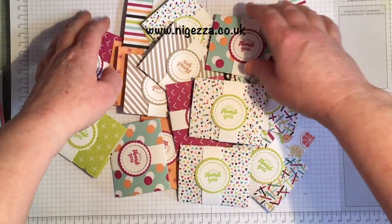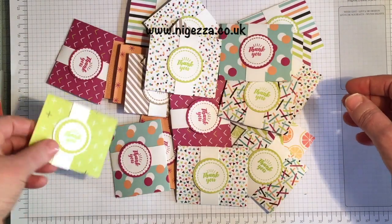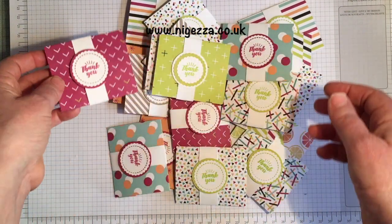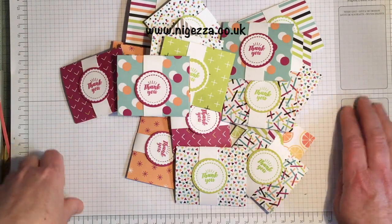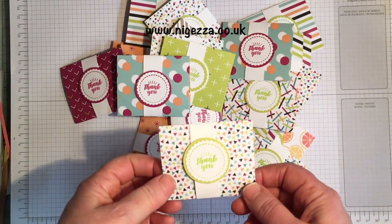Hi, it's Jez here from nyejez.co.uk and I'm here today to show you the swaps I made for on stage. You've probably already seen the swaps I did for the Poodles team get-together, and these are the ones I made for on stage. I made two different ones.